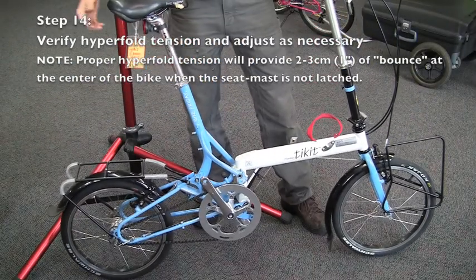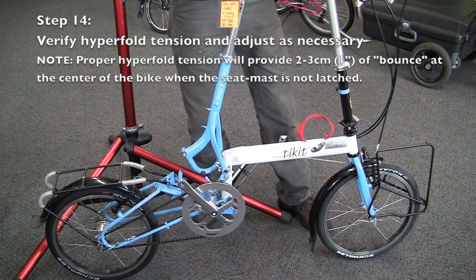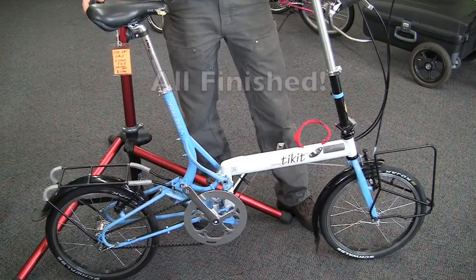The bounce test to verify proper ticket hyperfold tension means that cable tension will provide two to three centimeters of bounce at the center of the bike when the seat mast is unlatched from the riding position. Increase cable tension as necessary by adjusting the nut at the cable anchor at the rear of the bike.